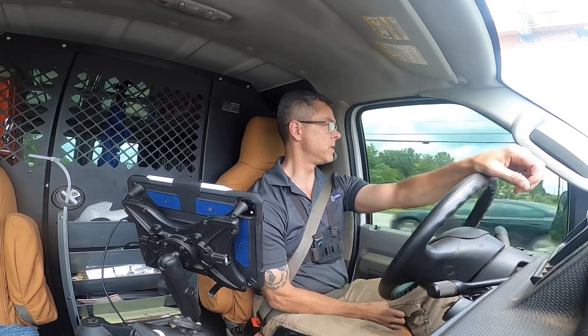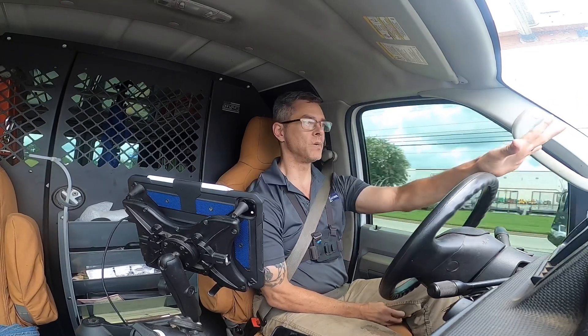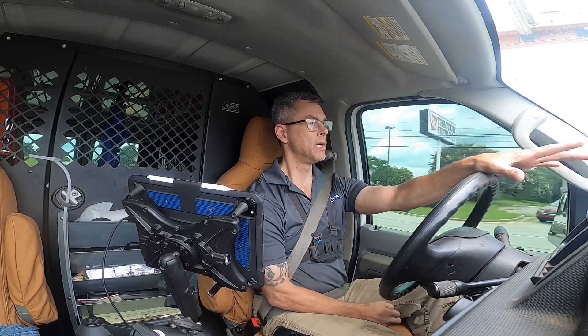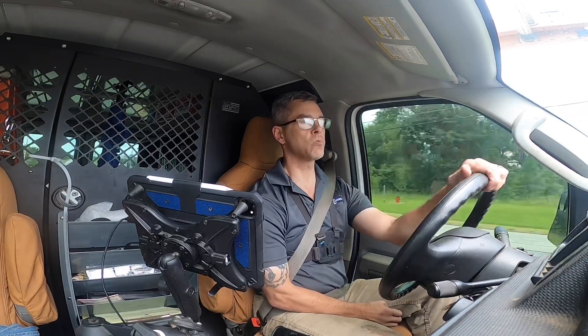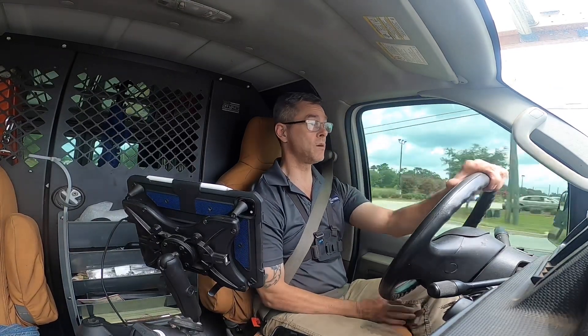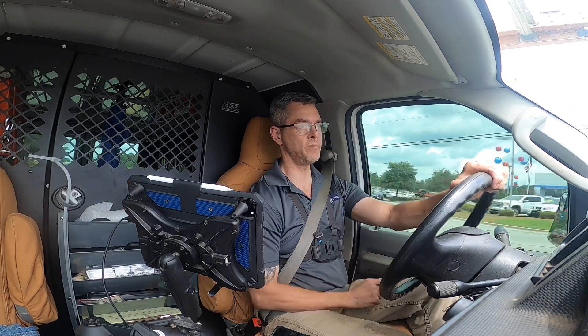I'm about to show you — I was doing another repair on one of the older carrier package units. I was hooking up my gauges to check pressures before I leave and the Schrader port literally fell off and lost all the Freon. I've been doing this as long as I have and you've seen this too. This is a video of how I like to deal with that particular problem.